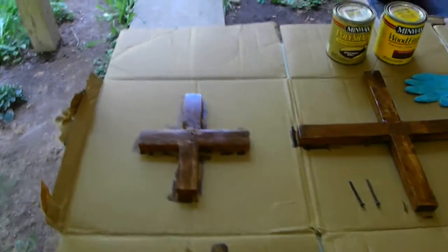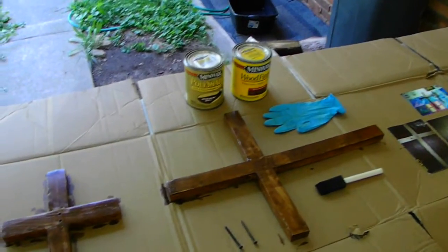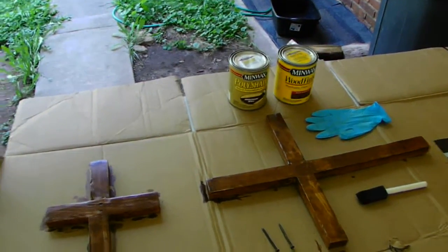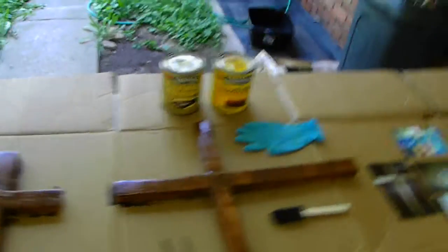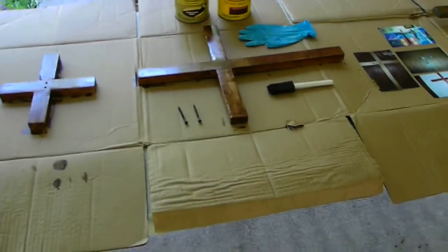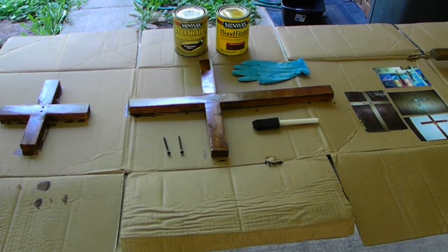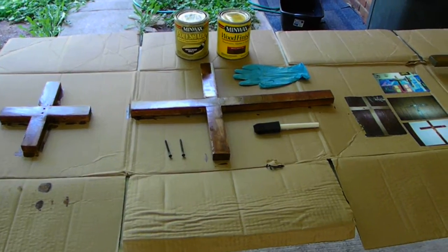She did turn out nice, honestly. I'm not saying it is a perfect cross or a perfect stain, but she came out pretty good. This will be going to one of my cousins. I don't know which cousin I'm going to give it to, or if it's actually going to go on my aunt's grave itself.